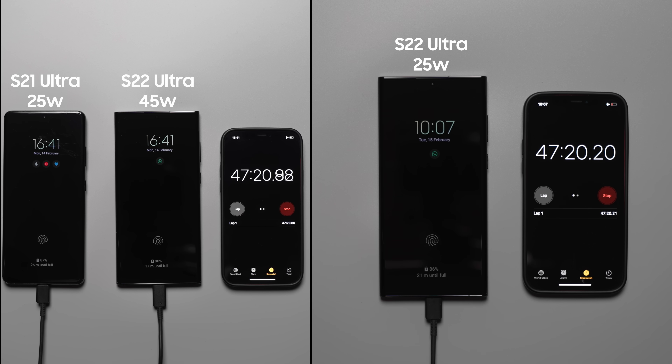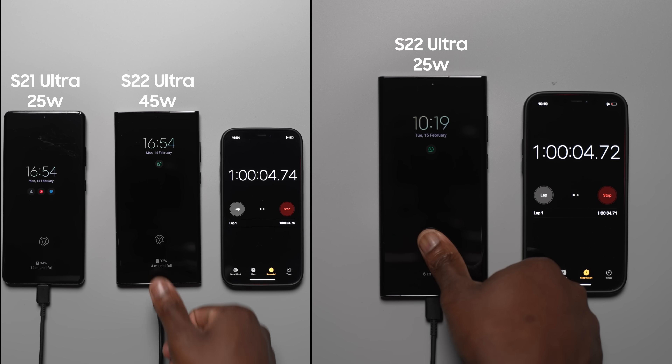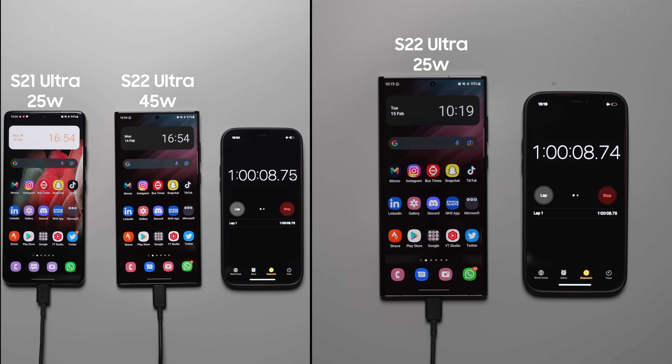At the one hour mark, the S22 Ultra with the 45 watt charger is at 97%, the S21 Ultra is at 94%, and the S22 Ultra with the 25 watt charger is at 95% — only a 2% difference to the 45 watt charger.